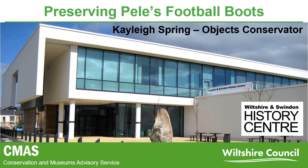We are based in the Wiltshire and Swindon History Centre in Chippenham, which acts as an archive for Wiltshire, holding records covering eight miles of shelving and spanning over 800 years of history.